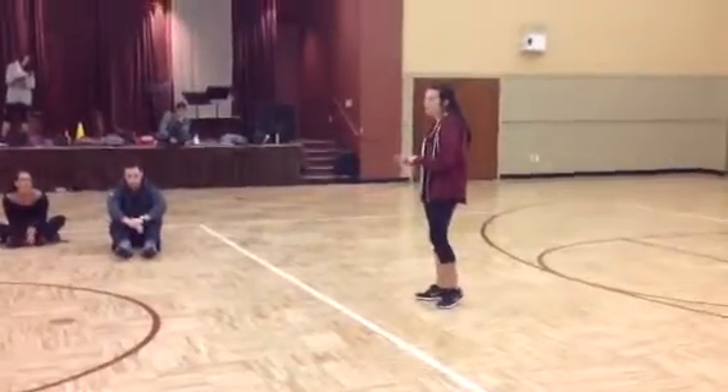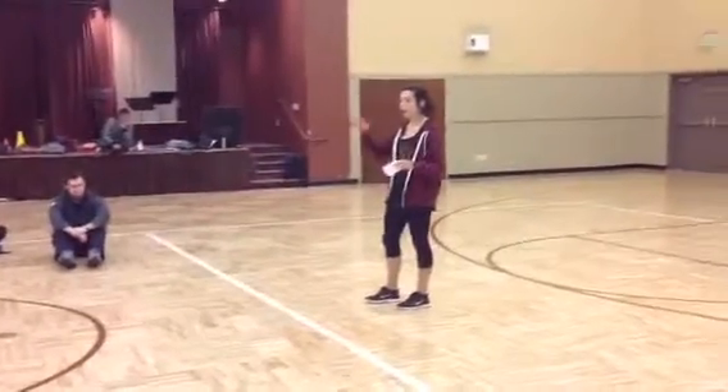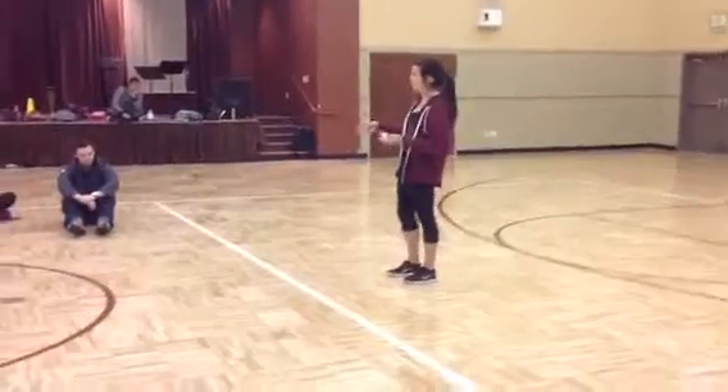All right guys, today we're going to learn about moving over, under, around, and through things.